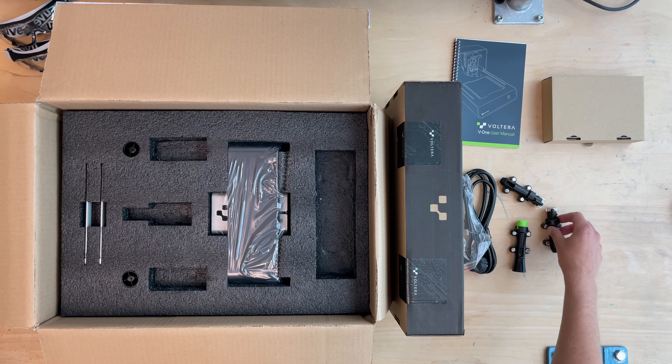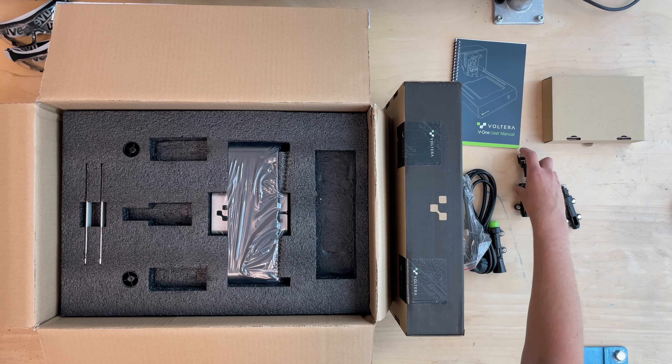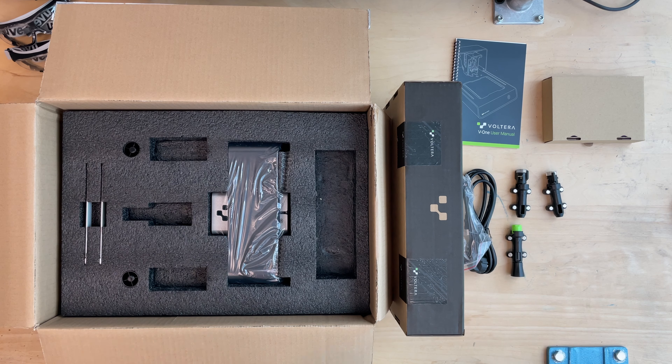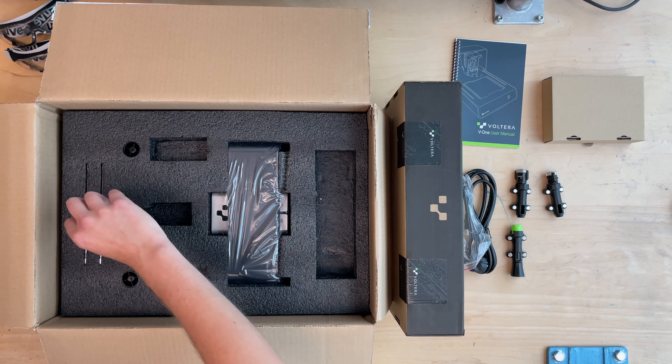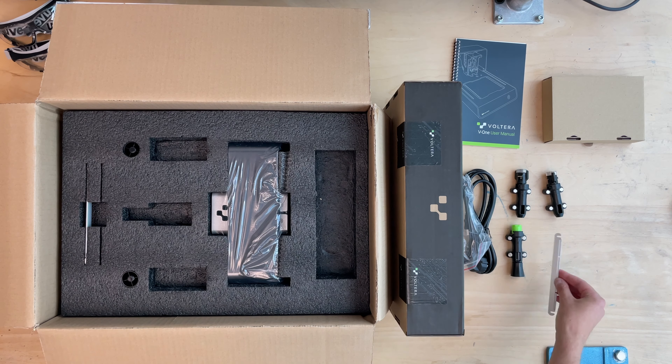There are cables included — a power supply and a data cable. The data cable is unfortunately USB-B on the printer side and USB-A on the computer side, so you always need an adapter for USB-C in case you are not living in the Middle Ages.